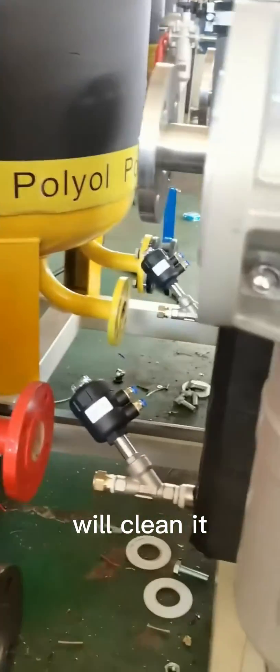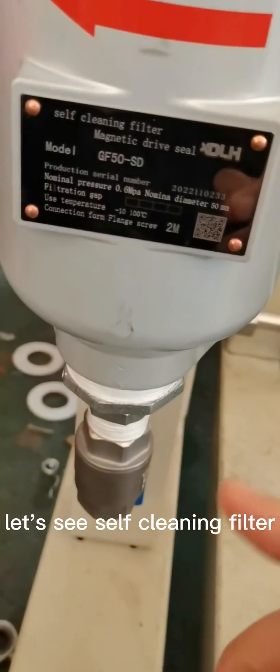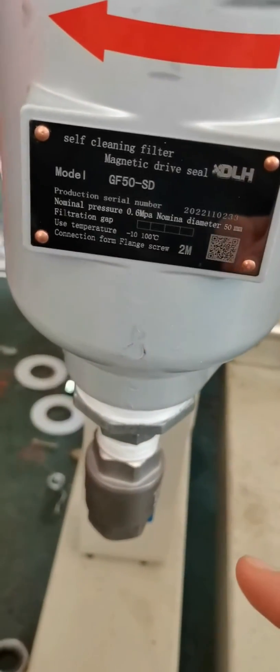It will clean the material. You can see the self-cleaning filter. And it will flow through this 3-pack flow to the feeding pump.